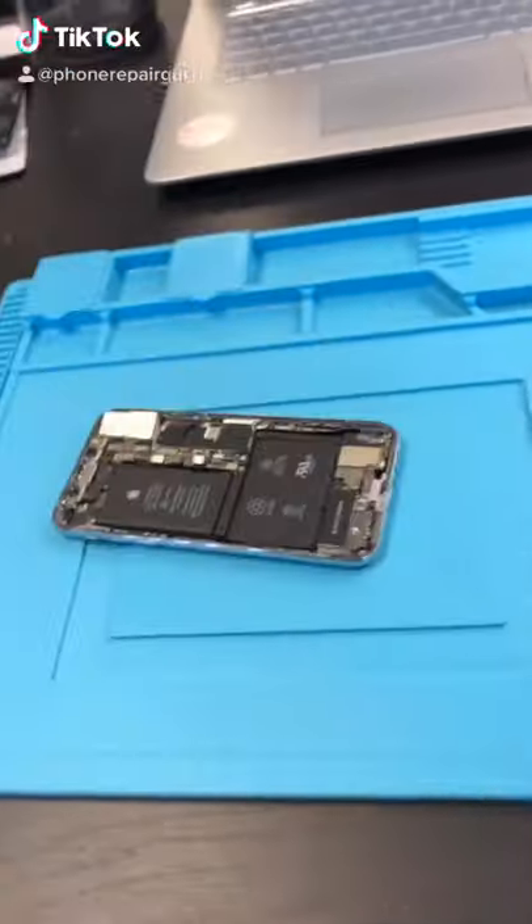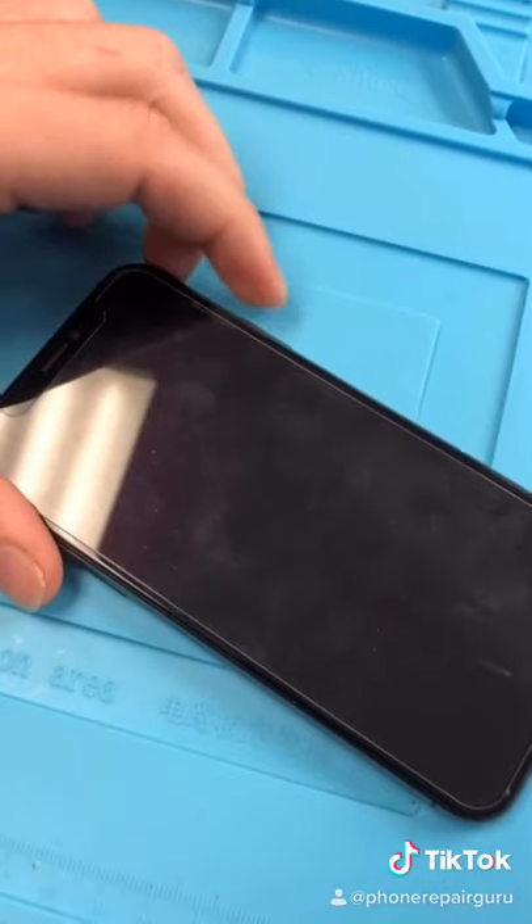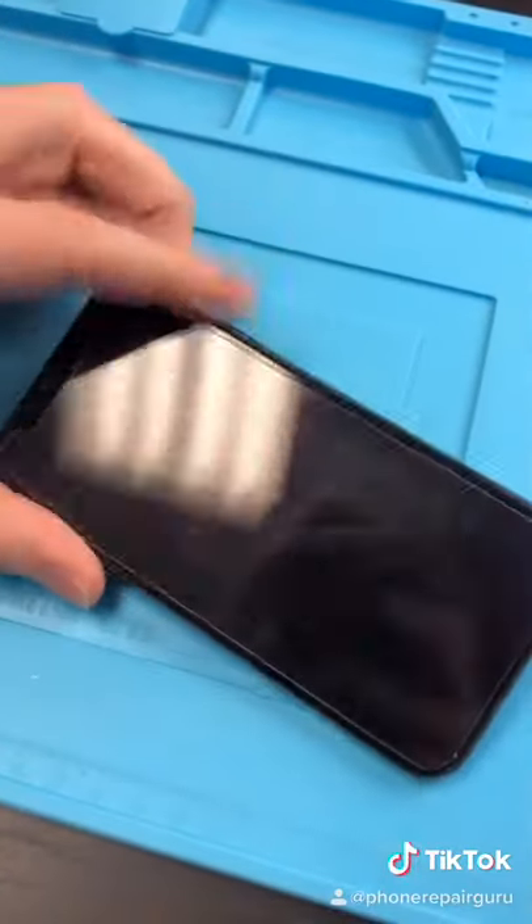We got an iPhone X. The customer got this replaced at another store and not too long after it started doing this. The other store refused to fix it, so I'm fixing it.